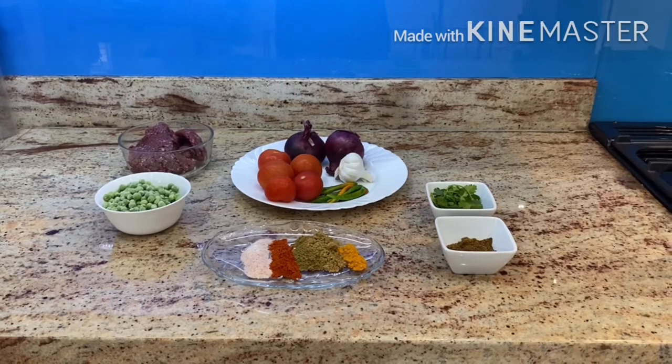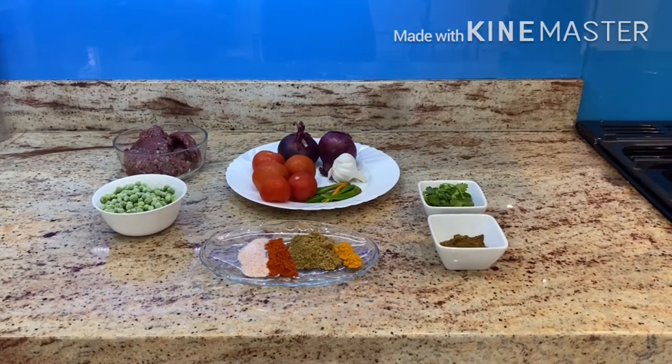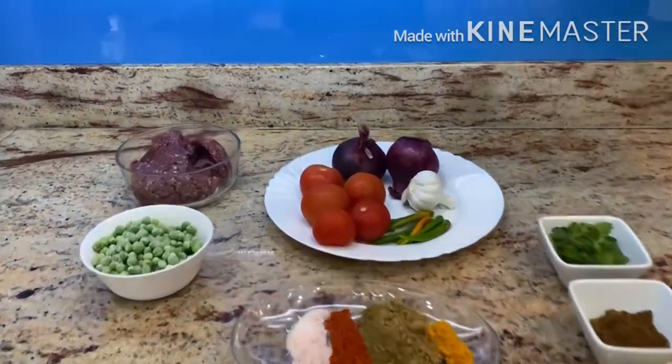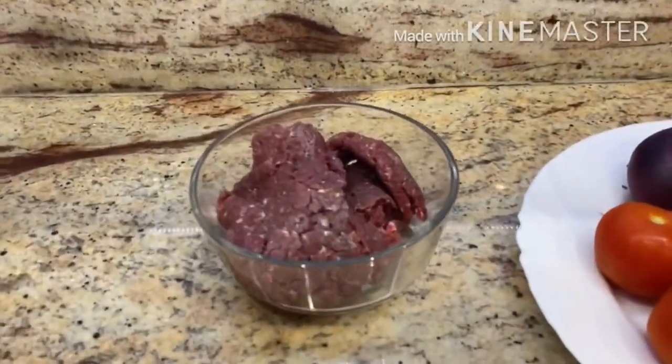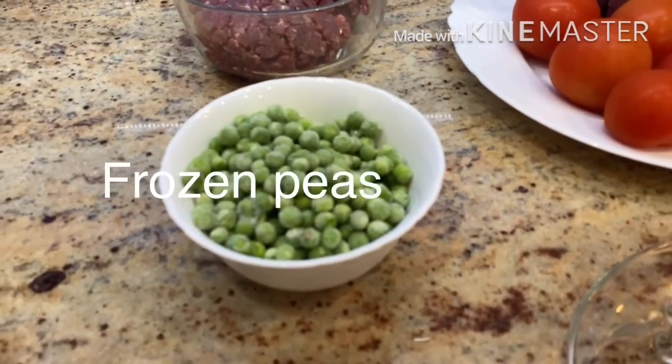So here I share even the basics that I have learned. Today I'm sharing my take on peas and minced beef. For this recipe, I'm using beef mince. You can use lamb if you want or even chicken. Then I've got a cup full of frozen peas.